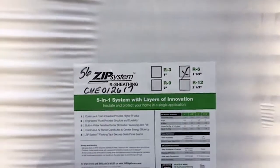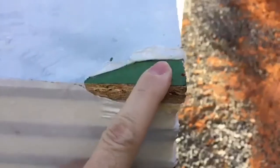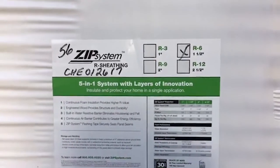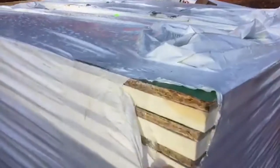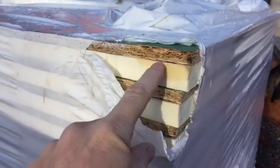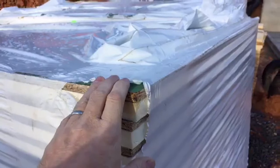We're also using the ZIP system sheathing. It's got OSB but it's impregnated with a vinyl layer. You can see the green layer here on this sheathing that's going to provide an air barrier on the outside of the house. This is unique — we've got what's called R6. The sheathing normally comes with no backing, but this particular ZIP has an R6 rigid foam on the back of it. You can go down the stack here to one that's got a little opening on it — I opened this yesterday to look at it — and you can see the rigid foam on the back that gives us an R6 value on the outside of the house.